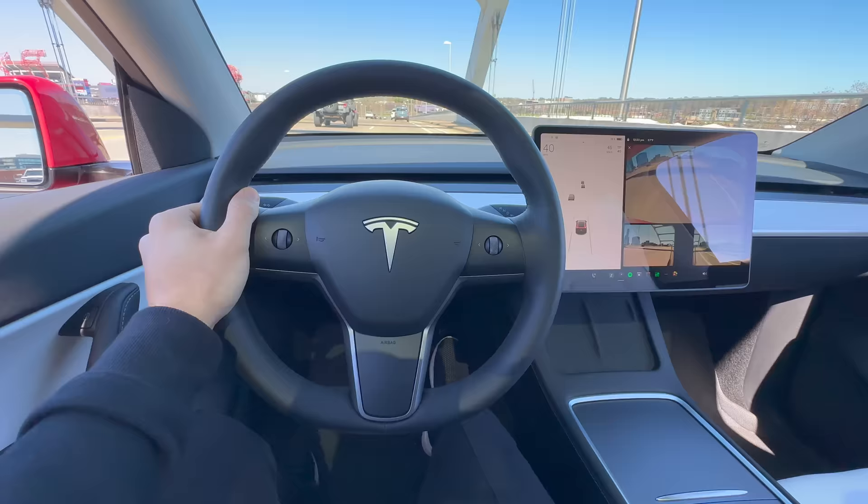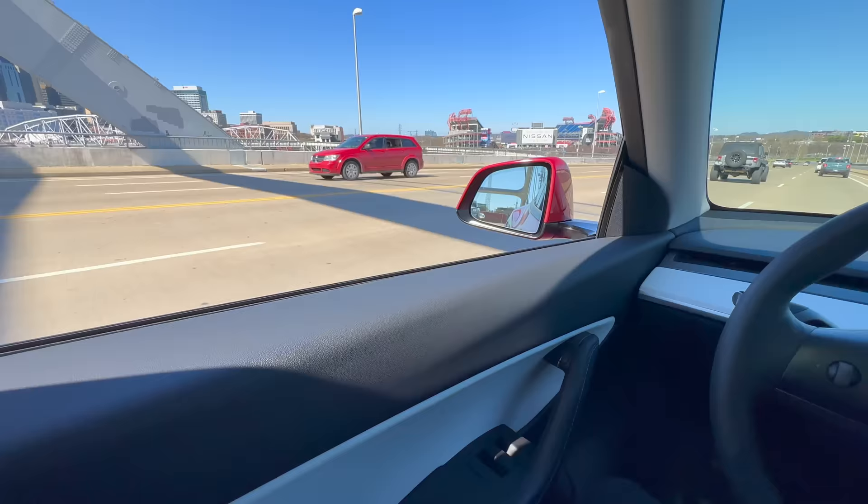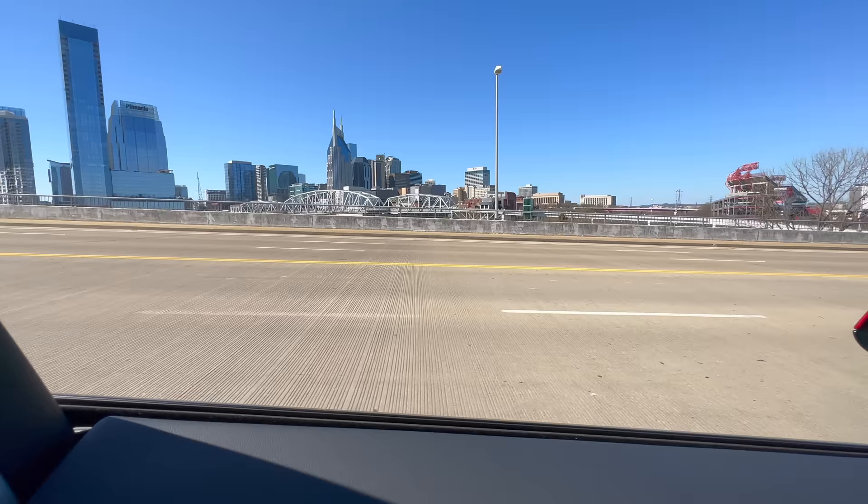Now if you've accidentally opened your trunk and gotten it scratched, I recommend slapping on a carbon fiber spoiler rather than paying to get it fixed. I'll link a carbon fiber spoiler I recommend in the comments below.